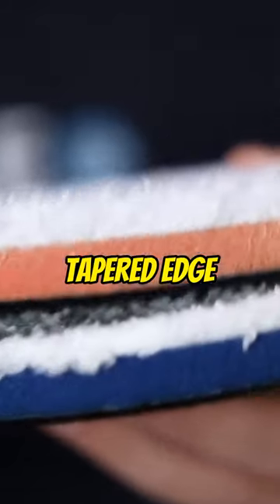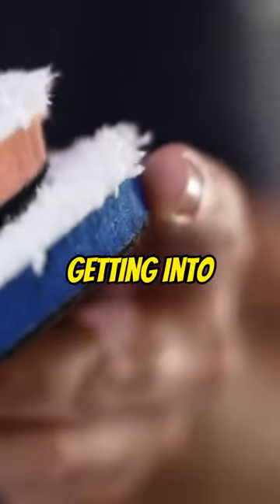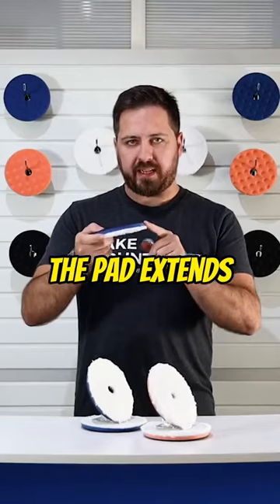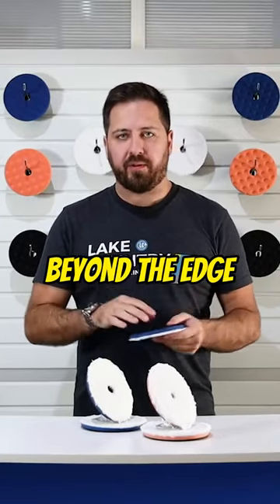These pads also come with a tapered edge profile. This is helpful for getting into tighter spaces and polishing complex shapes. It also means the pad extends slightly further out beyond the edge of the backing plate.